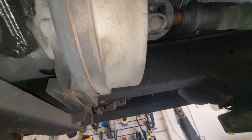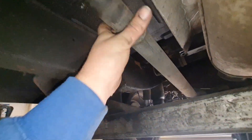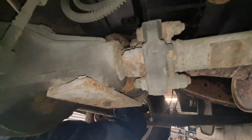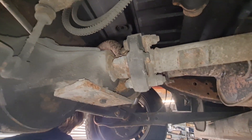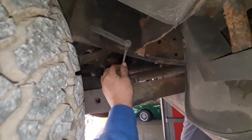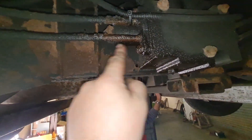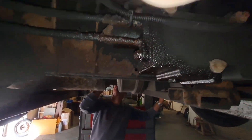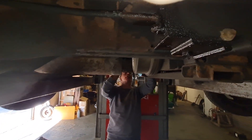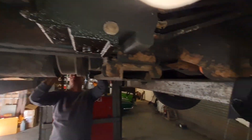Well we can see straight away - handbrake, prop shafts - no movement in the universal joints, the rubber donut looks good. The height level sensors - that one's still connected and plugged in. This is where it's got a leak from the ACE - look, the pipe's completely corroded. But he said the ACE has been removed, it's had a new belt and pulley, and the ACE pump has been removed. So I'm hoping that's the truth and we'll remove all these gubbins off there.